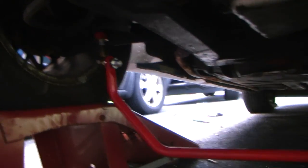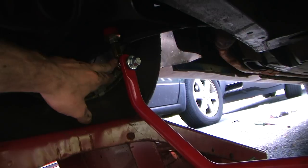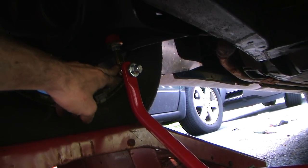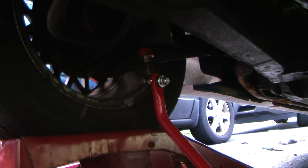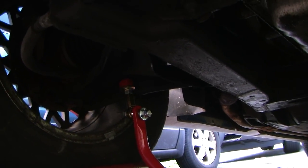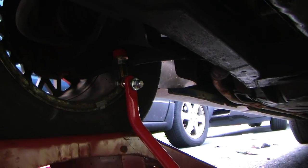I've got the sway bar kind of preset in. You've got to note that it needs to be on the inside of the joint. The job is done a bit easier if you have ramps as opposed to jacks, because you want the control arm to be in its natural position, which gives you the proper distance in order to set the sway bar in.